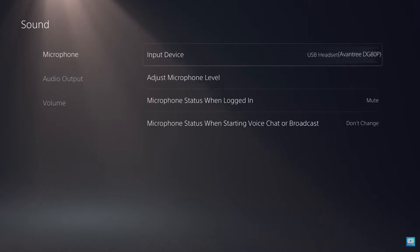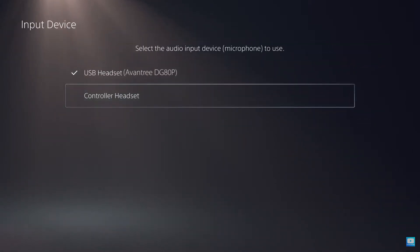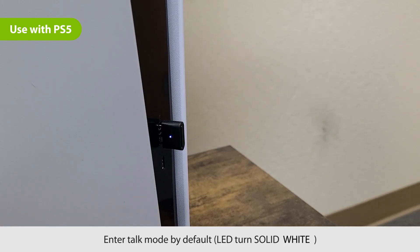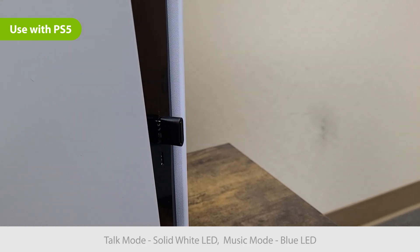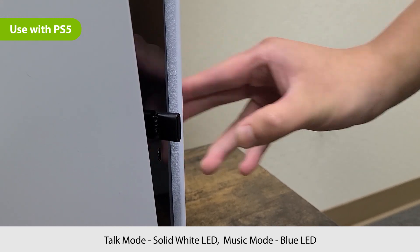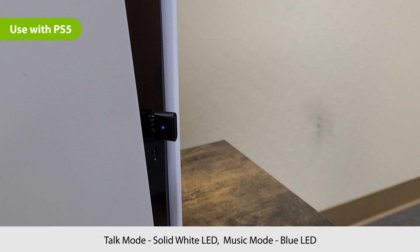Select controller headset as the input device in the PS5's microphone settings. The DG80P should enter talk mode by default — a solid white LED indicates talk mode. If you don't need to chat and only need audio, double-click the dongle's multi-function button to enter music mode for the best audio performance. A blue LED indicates music mode.